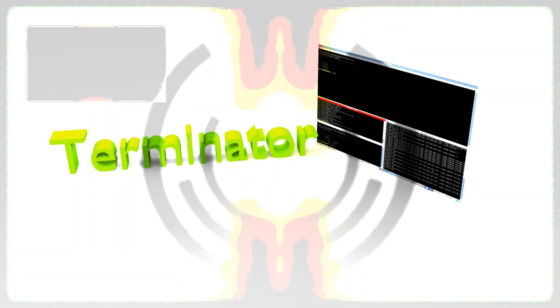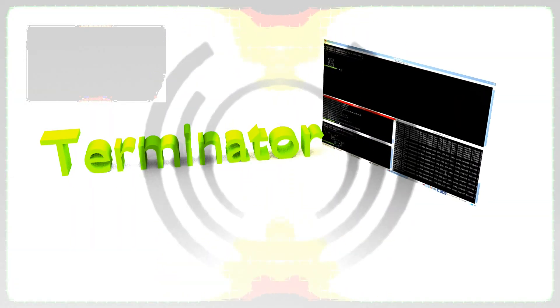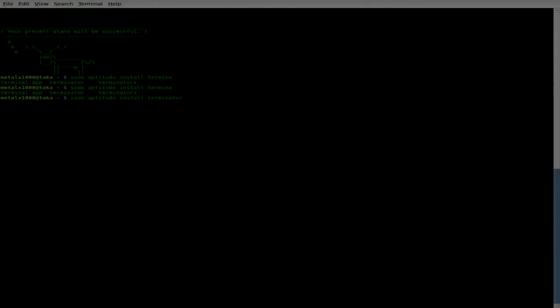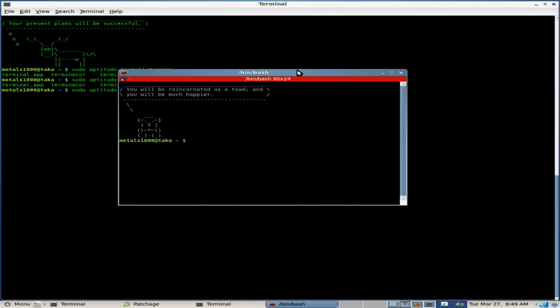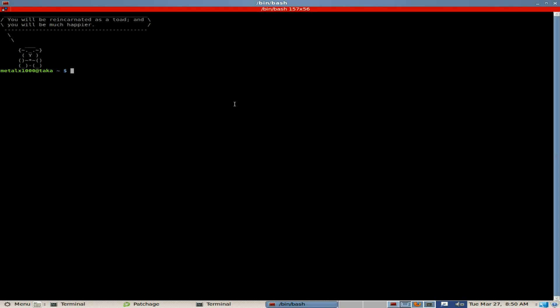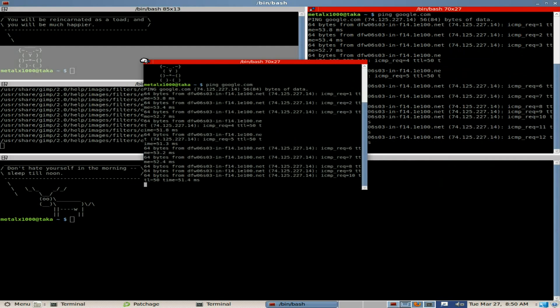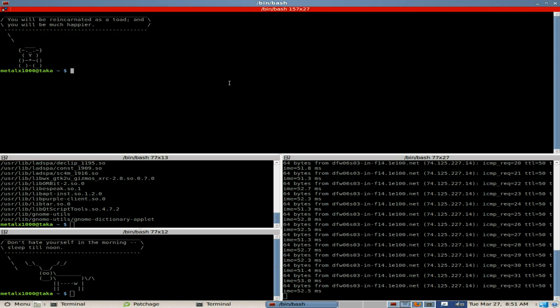Hey, I got a new tutorial for you. If you want to be able to multitask in your terminal, you may want to try a terminal emulator called Terminator. I've got a tutorial on it — if you want to watch that tutorial, check out the link in the description of this video. Thank you for watching and I hope that you have a great day.